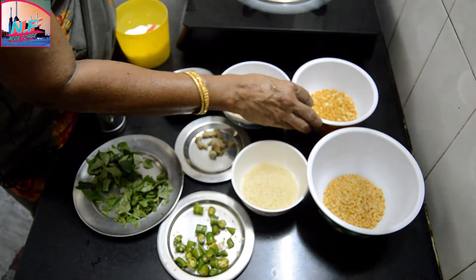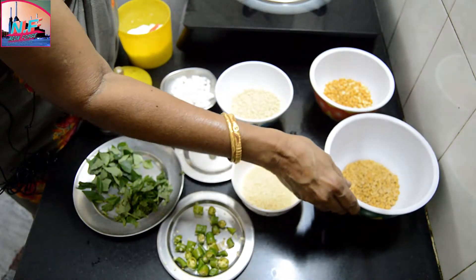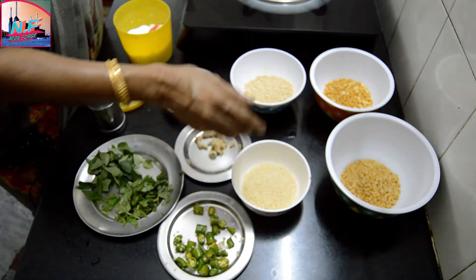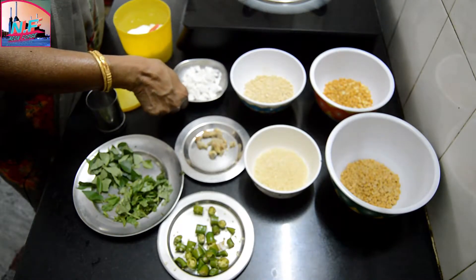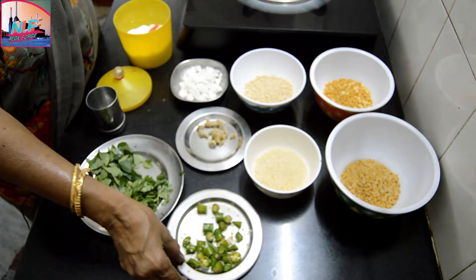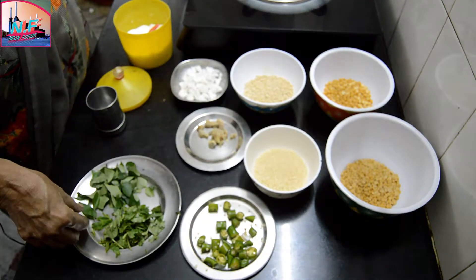These vegetables are 60 grams of vegetables, 70 grams of vegetables, 50 grams of vegetables, 50 grams of vegetables, 40 grams of vegetables. This is 50 grams of vegetables, 40 grams of vegetables.